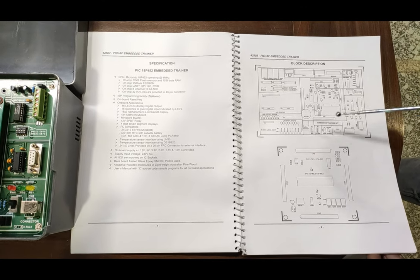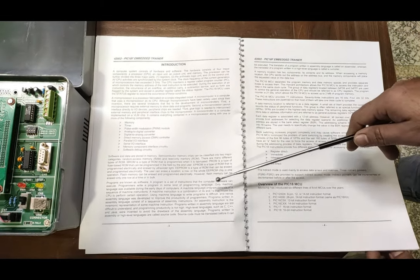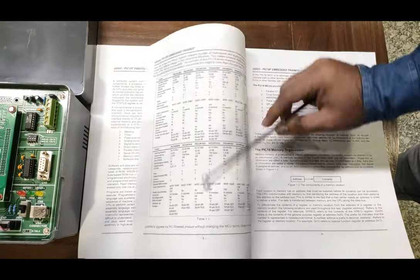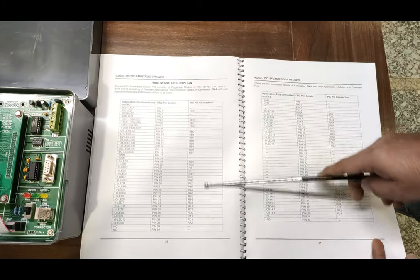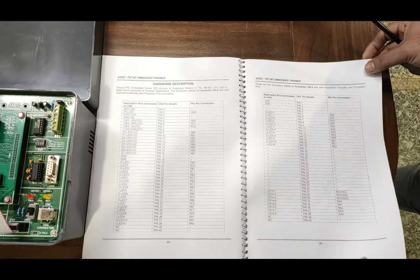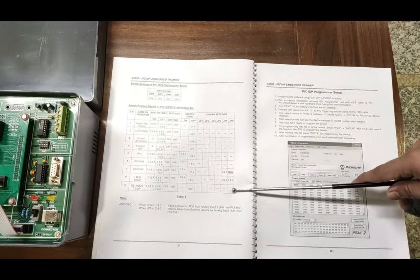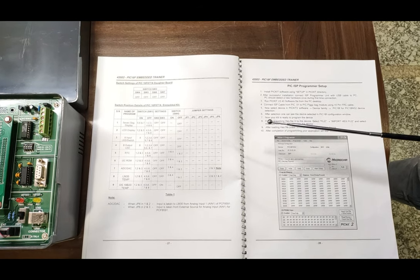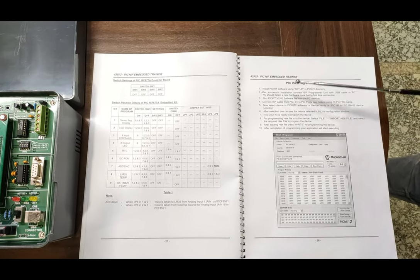Complete details about all the ICs, different timer pulses, and other modules are given in this user manual. You can study the complete PIC 18F embedded trainer — all details are given here. This is the hardware description of all the pins and ICs provided on the panel. Connection and PIC connection diagrams are also provided. After that, sample programming codes are already generated to explain and verify how the kit works with the PIC controller.